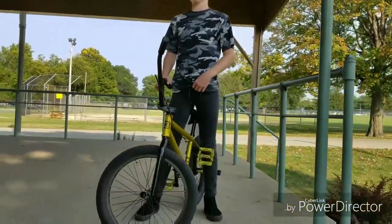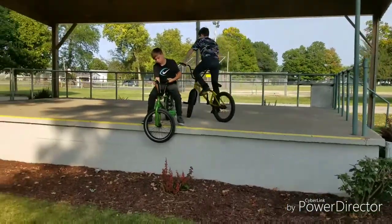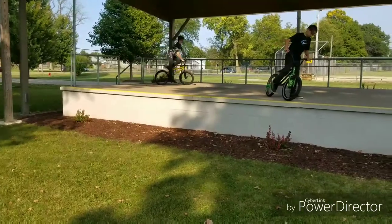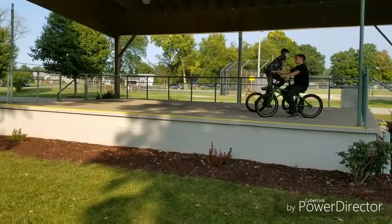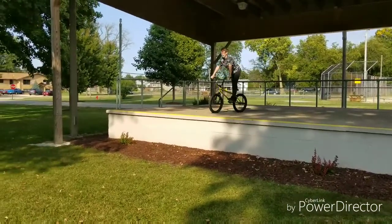Okay, so this is the stage. Let me back off here — this is where they're at. All right, so Luke's going to take a run up and do it. Right there, he jumped.